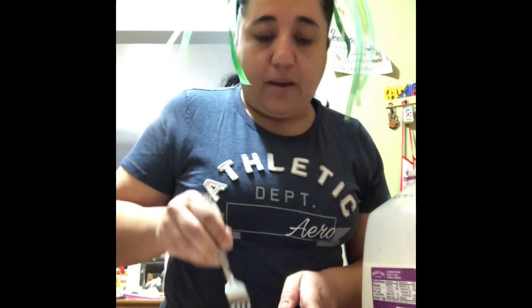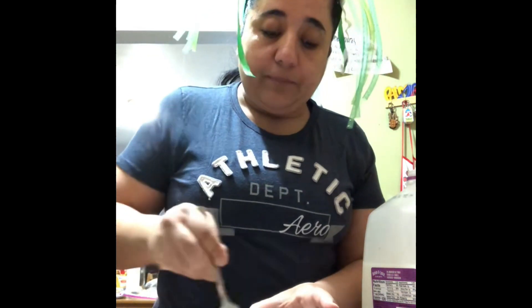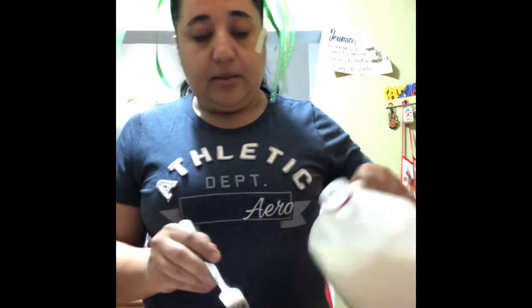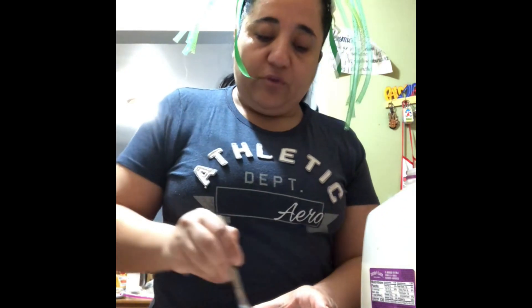Mommy or daddy is going to be there helping you. Maybe you can do the pouring and some of the mixing. Mommy will just be there to help you. So we mix.